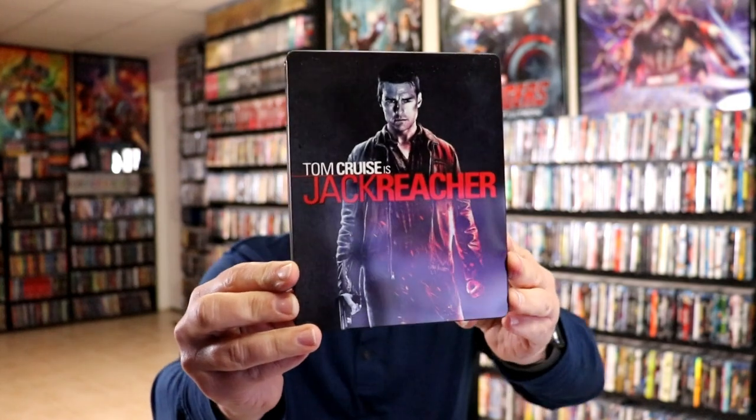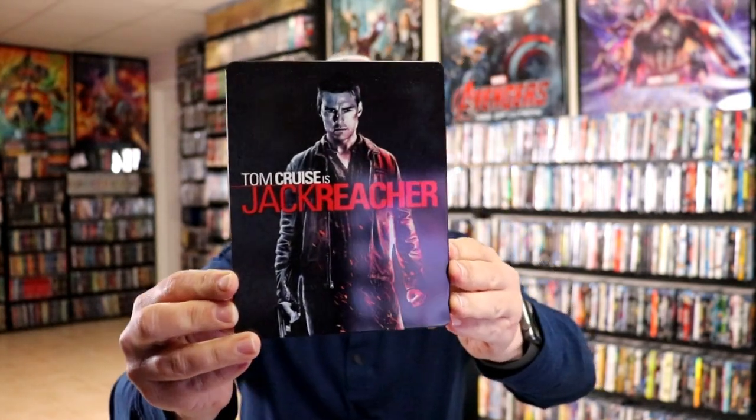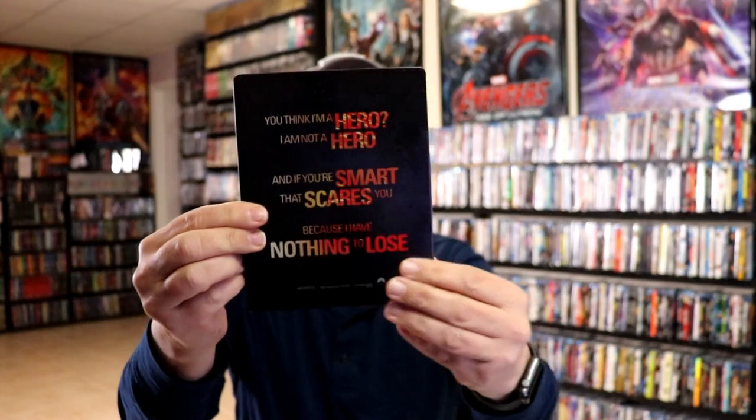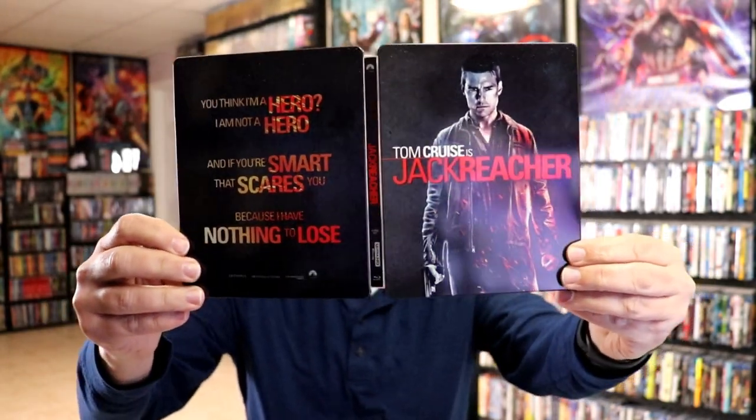I've got the wrapper off and the J card removed. Here's the front of the steelbook. It is a glossy steelbook with no embossing or debossing. And here's the back. We open it up and we've got our front and back together. Not too bad.